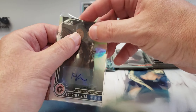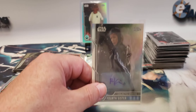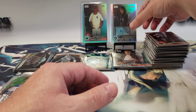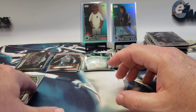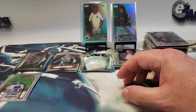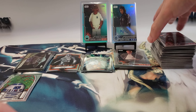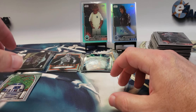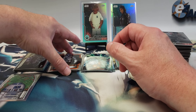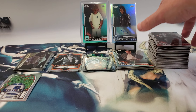Pretty much followed the same as the first box — one numbered parallel and one autograph of a — I think this is from the Obi-Wan series; the actress is in that series. The inserts were pretty good, a lot of cards I didn't have already, so that's a good thing. Not a lot of scratches this time, which also is another good thing. Thanks for watching everyone — if you don't mind hitting that like button and subscribing to the channel, drop a comment, let me know if you bought any of this, if you hit anything big, if you had the same issue with print lines and scratches on your cards, and so on. Appreciate it — until next time, goodbye.